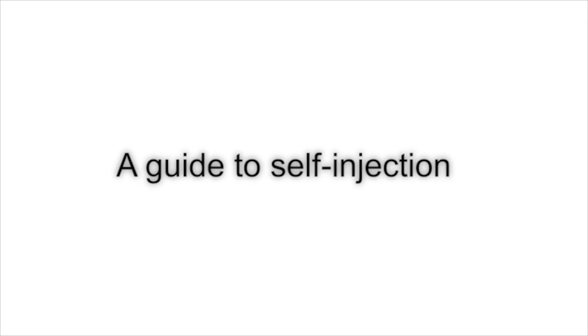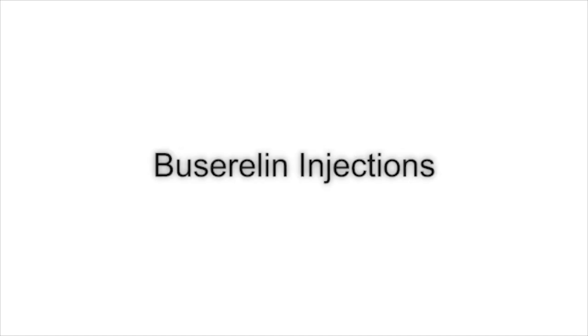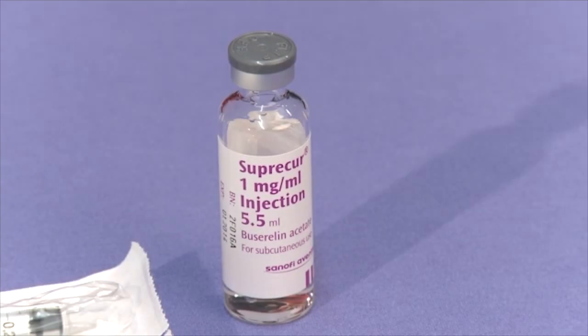A guide to self-injection. Bucerulin injections: Bucerulin comes in a multi-dose vial containing liquid.